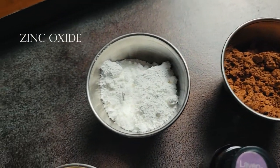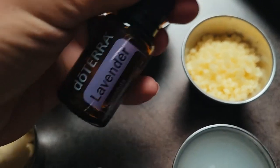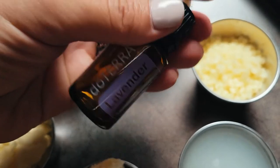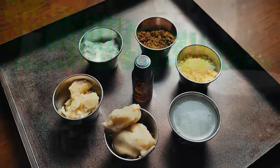To the bowl I added the coconut oil, beeswax, shea butter and cocoa butter. You can buy beeswax in a big block that would have to be chopped into smaller pieces, or like I have it here in pearl size. These melt much quicker and I'm a big fan.